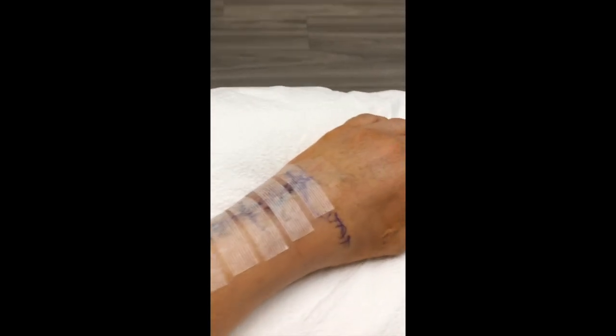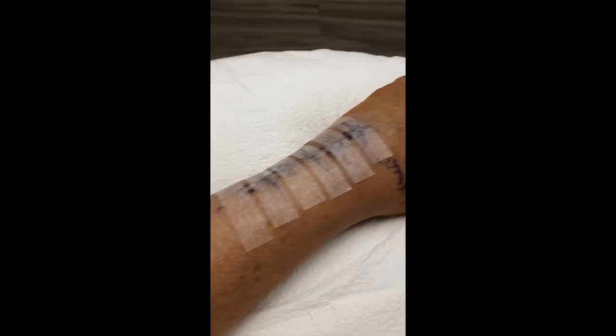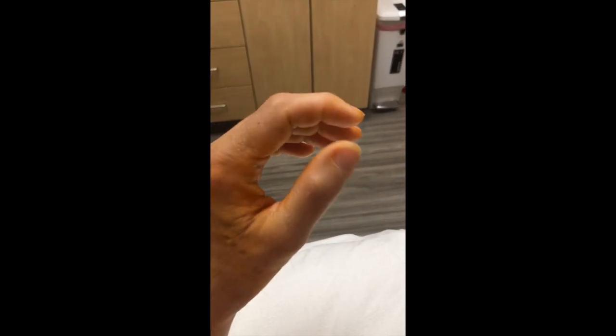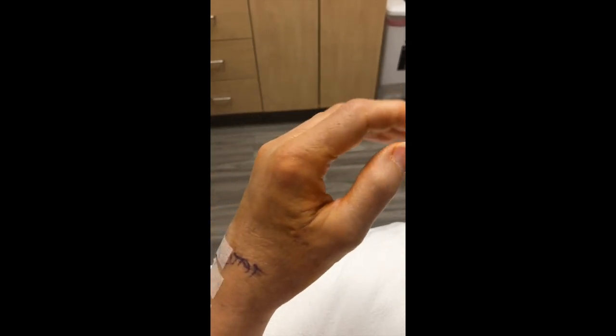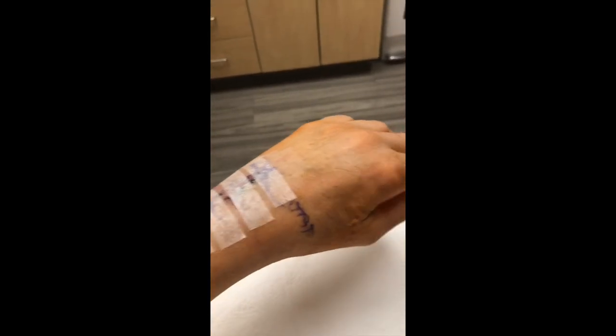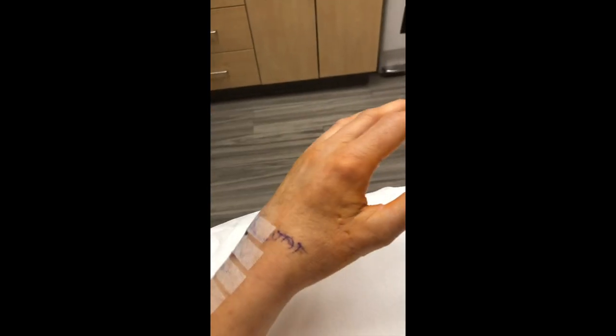Two-week cast checkup — they took the cast off. I'll probably be going back into another one. I'm ready for the swelling to go down. I can move my fingers a little bit more. I'm being hopeful; in the end I'll get movement back with therapy and stuff, but it was bone on bone, so it was really hard to do anything.